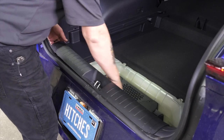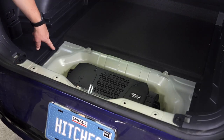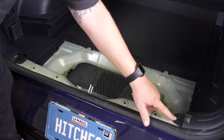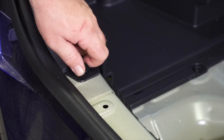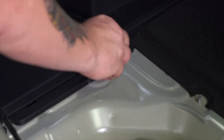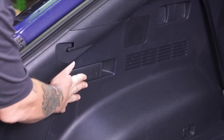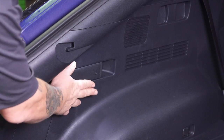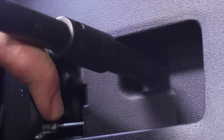Now we can go ahead and remove the threshold — we're going to pull out just a little bit. We've got four 10-millimeter bolts that we're going to remove from the panels on each side. Behind the rear seat release lever there is going to be a 10-millimeter bolt behind both the driver and the passenger side lever. You can pull this lever back and you'll see that bolt exposed.